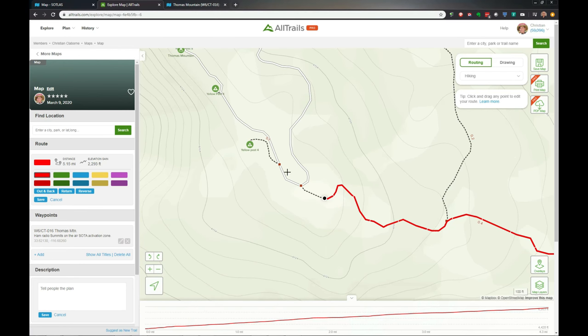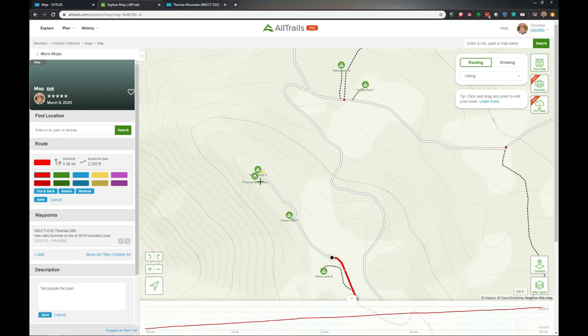We're practically in the activation zone here but I'll finish this off. It's still routing — that must be a trail — and we go all the way up to my summit marker. And voila, I'm done. It gives me the distance on the left: a 5.39-mile hike, elevation gain of 2,200 feet. I've found that AllTrails is really accurate when doing this — it's probably using the same survey data, but it's very accurate.